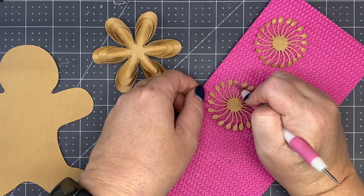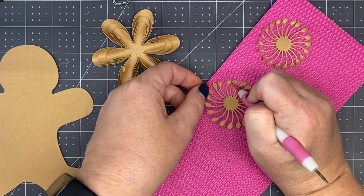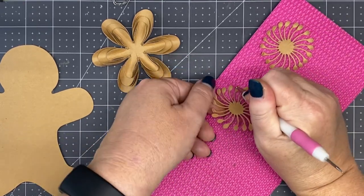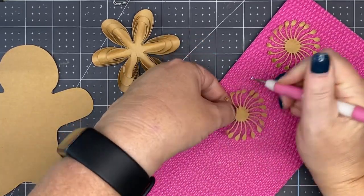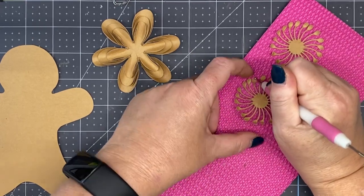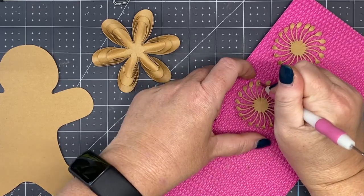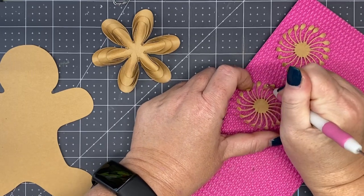Now I'll do the second one — you're going to do exactly the same thing. Doing this little extra step, I promise you it does make the difference with your centers. You want to use a soft foam mat when you're doing this.